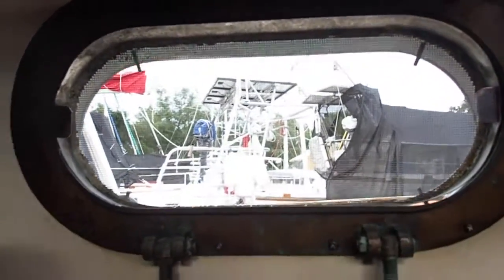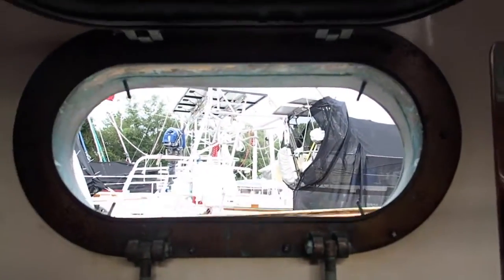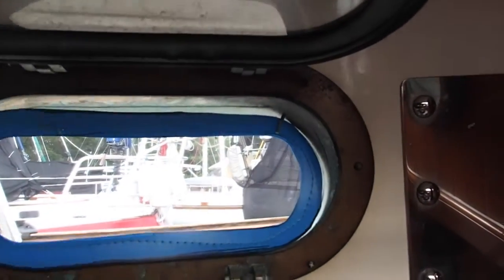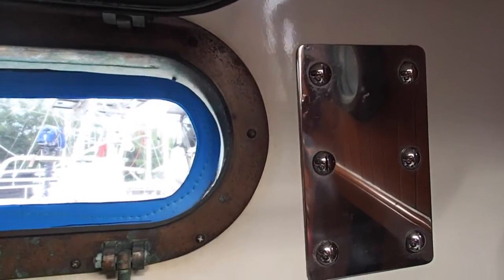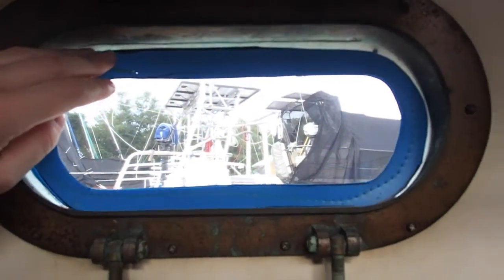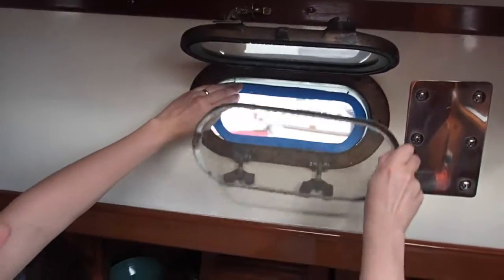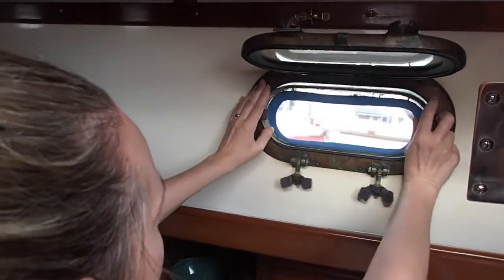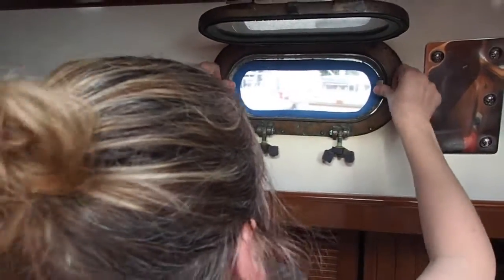This is what our ports look like, and we have a screen here that pulls out, and these are going to go in like this. Sure would help if I had a third or fourth hand. Voila, all set.